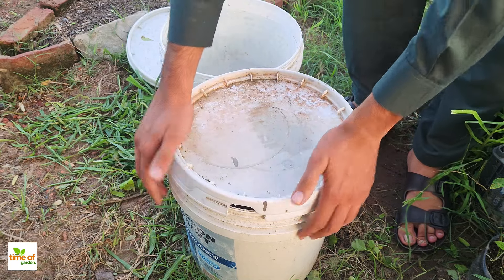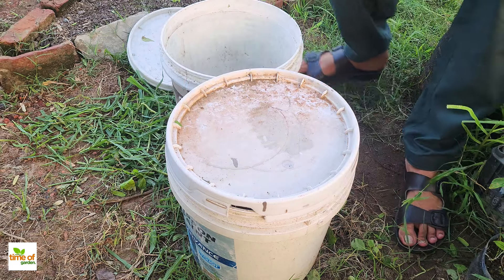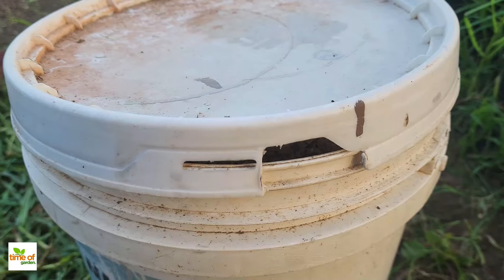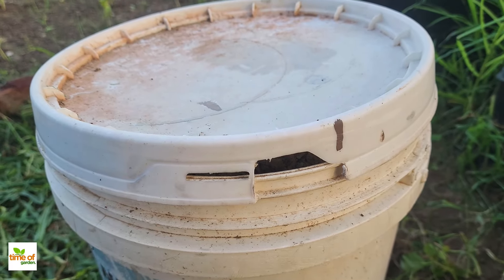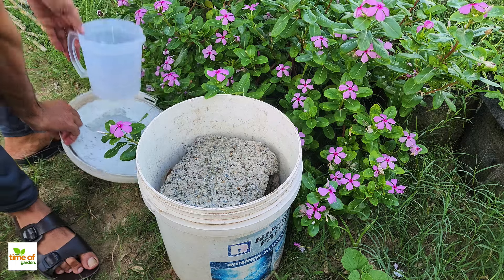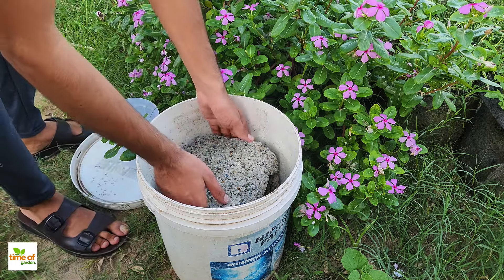Then set it aside in a shady spot for about four weeks. Over time, the weeds will decompose and a dark liquid will collect at the bottom. After four weeks, you'll find a thick, concentrated liquid at the bottom of the bucket — your powerful weed tea.